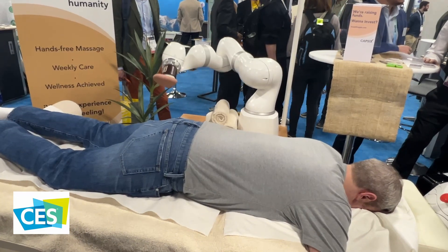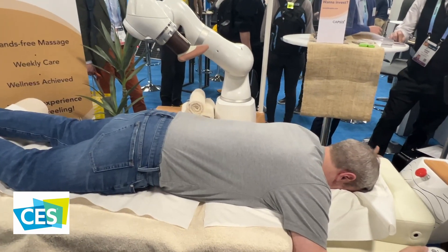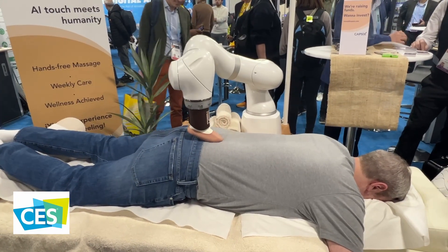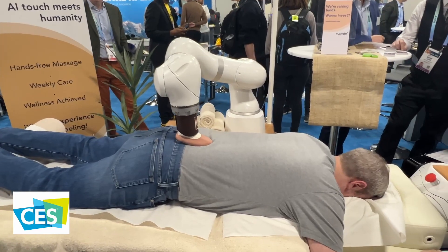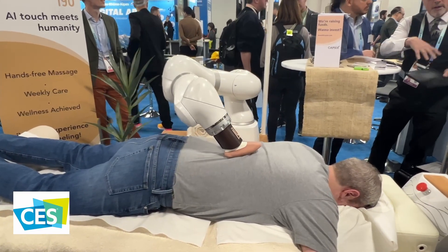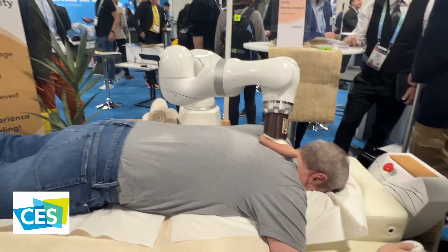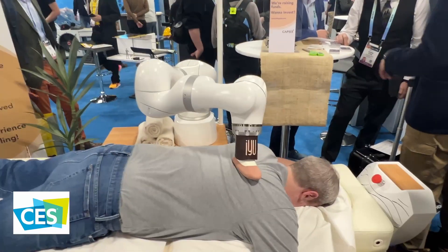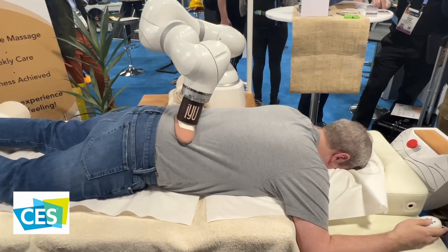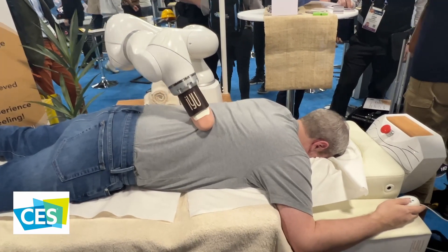First thing that happens is that there's a scan of your body — the robot will actually get a full scan to see where your body is sitting on the table and how it is positioned. From there, this little foot mechanism reminds me of the commentary people make about having a small person with small feet walk all over your back. It goes up and down and gives a full body massage. In this case, we're only doing the upper body, but it can do all the way down to the legs.